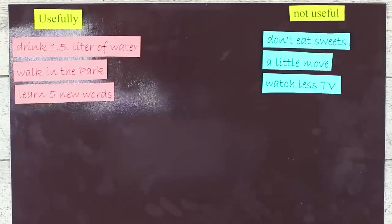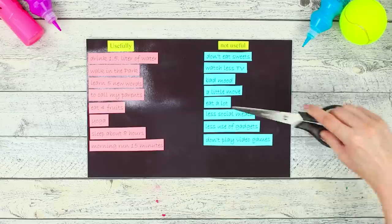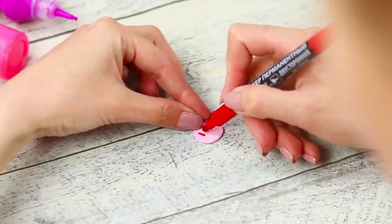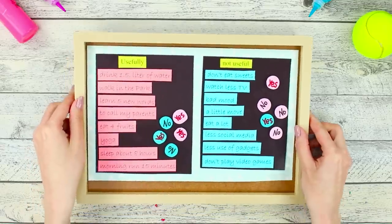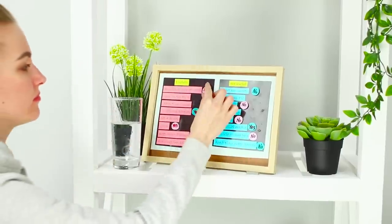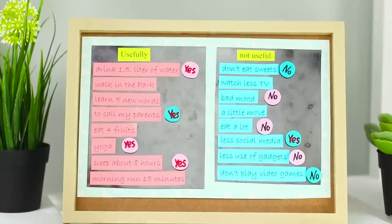Take a magnetic sheet and divide it into two parts — one for useful things and another for not very useful things. Fill the sections with activities and bad habits, then cut the sheet in half. Take a sheet of colored paper and fasten magnetic plates to it. Cut out circles from foam paper and label the chips with the words 'yes' and 'no.' Bend a tip of a thumbtack and fasten it to the back of each chip. Place the plates in a frame and fasten foam paper chips to the magnet — you've just made a good day organizer! Mark good things with a positive mark and get rid of bad ones. Get into the habit of moving a lot, playing sports, and spending less time on Instagram.